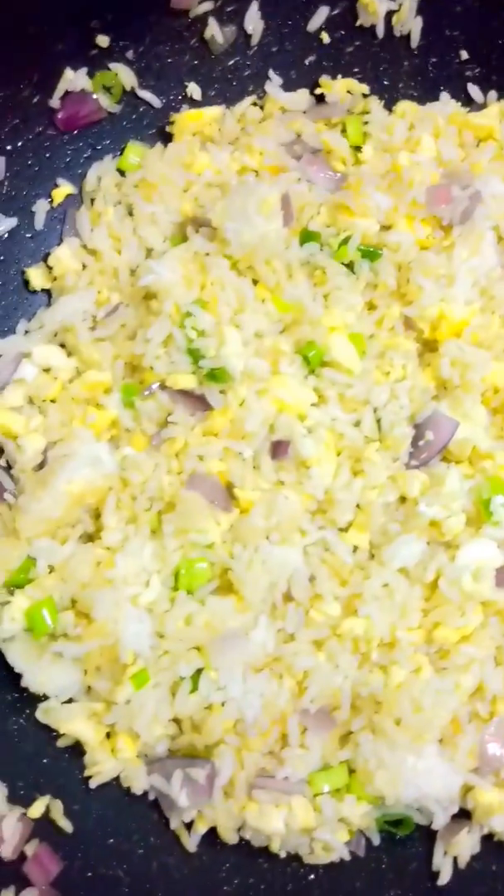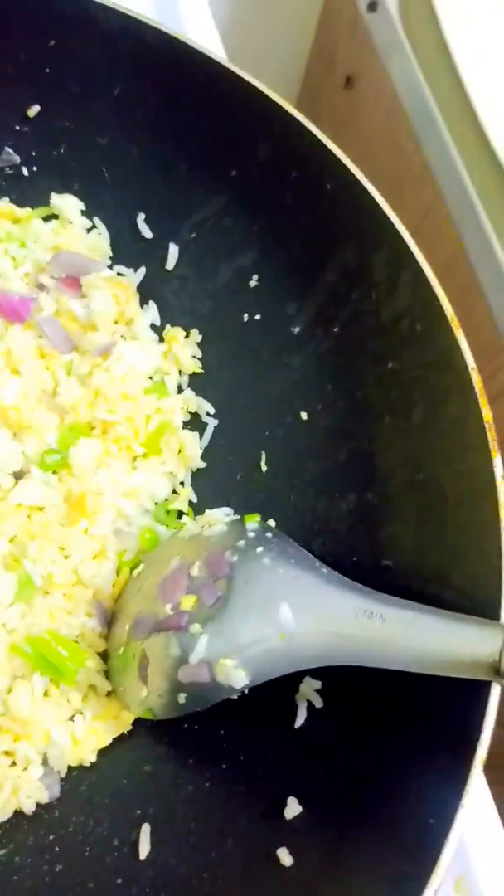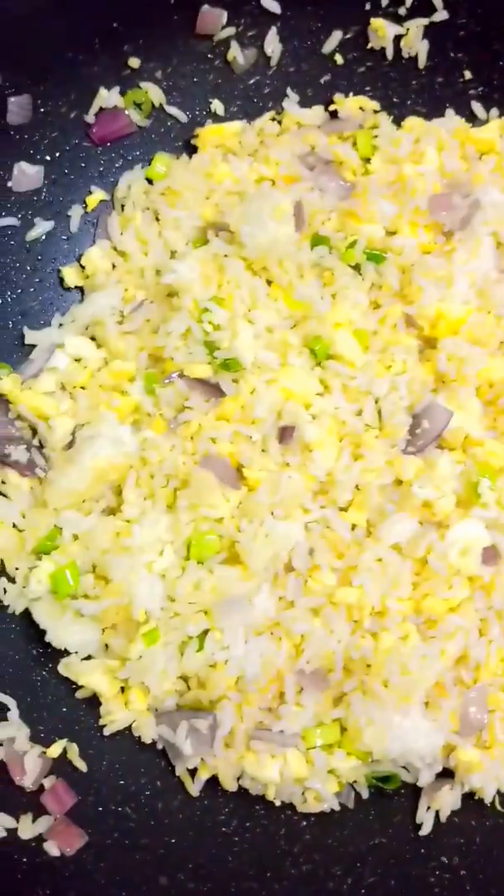Average time, maybe like 10 to 15 minutes. What the hell? Look at that.